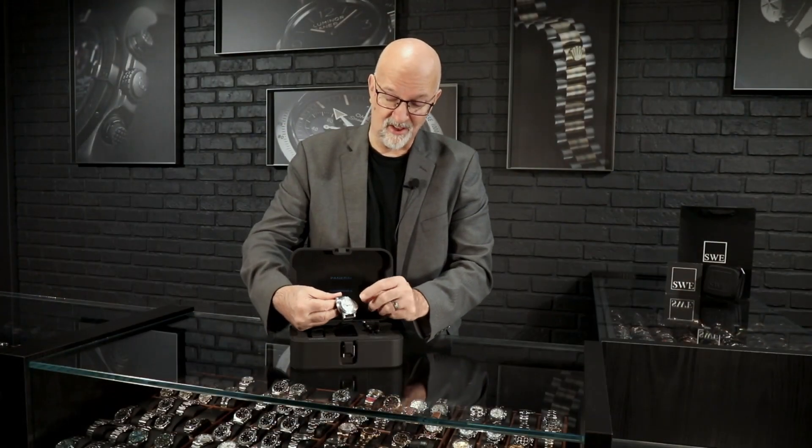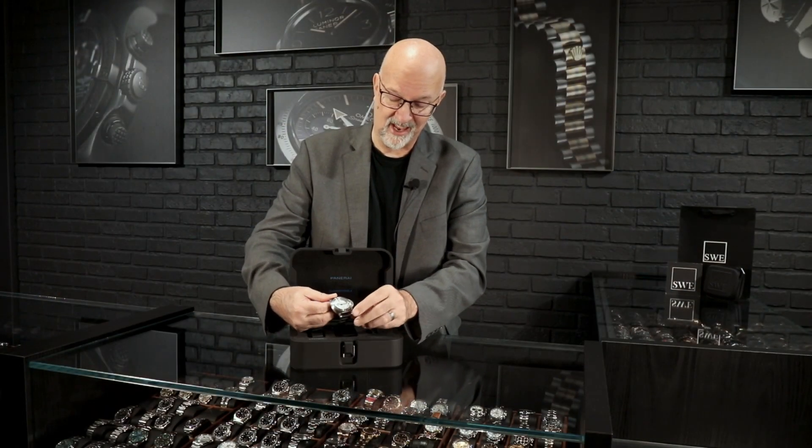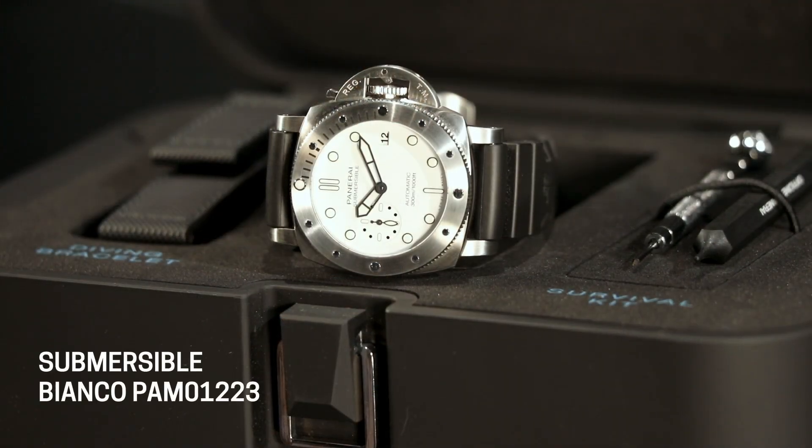When you look at this, it is all satin. There's not a lot of high polish anywhere — just right along the edge of the bezel, and that's the only bit of high polish you get. So it's going to wear really well. It's not going to show a lot of scratches or anything like that. It's really a great daily wear.